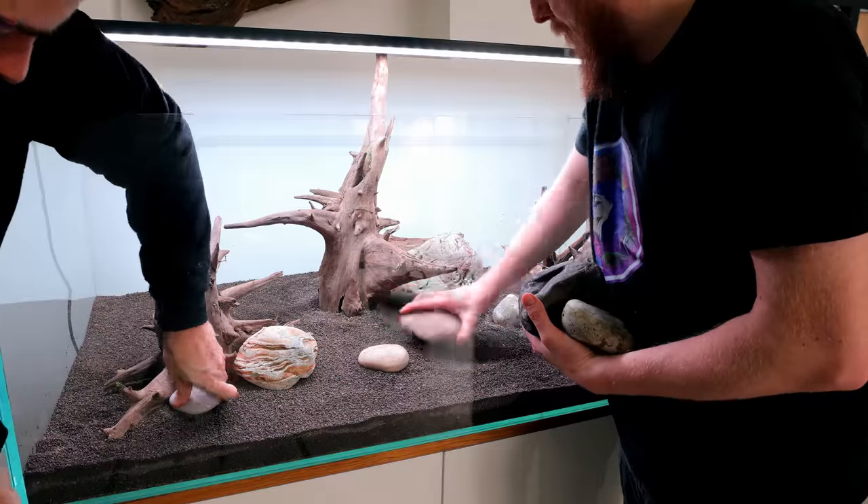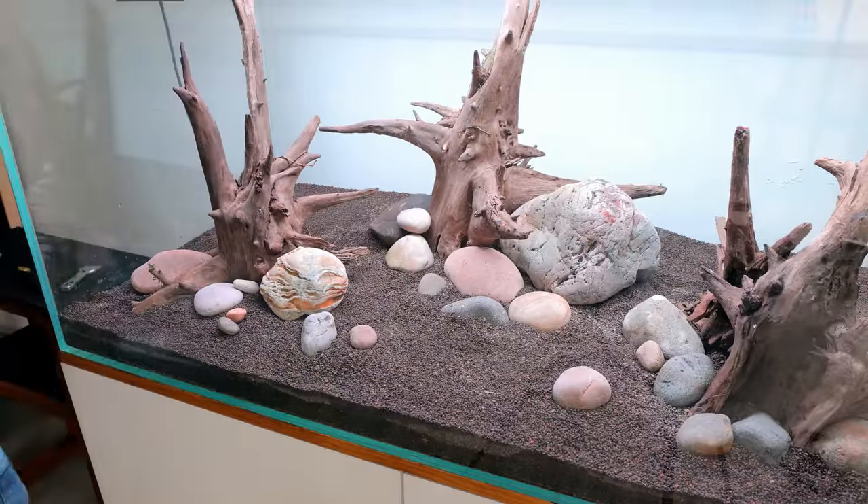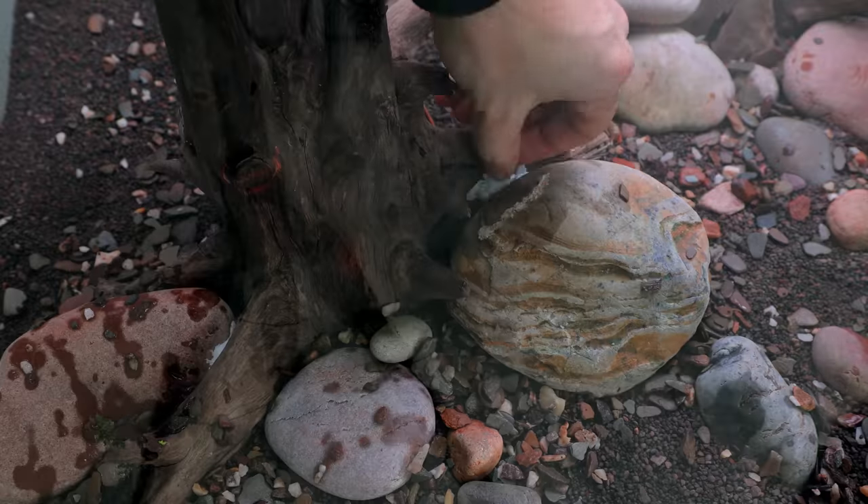Up next was the hardscape. We went for root wood and lots of rounded pebbles just to give detail, then smaller stones, and stuck it all together so it's completely solid.